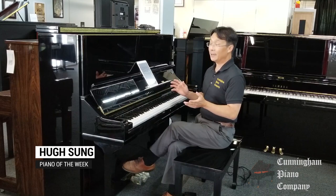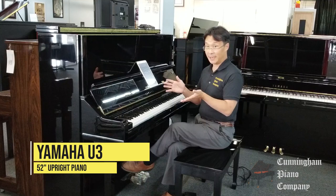Welcome to the Piano of the Week. I'm Hugh Sung. This week I am sitting in front of a remarkable upright piano — this is the Yamaha U3.